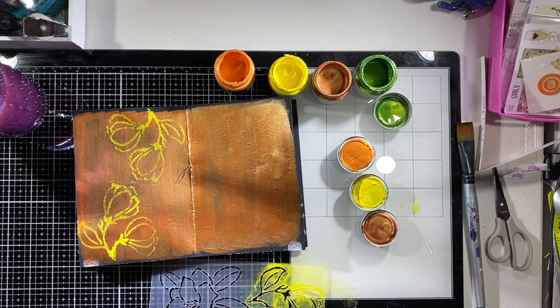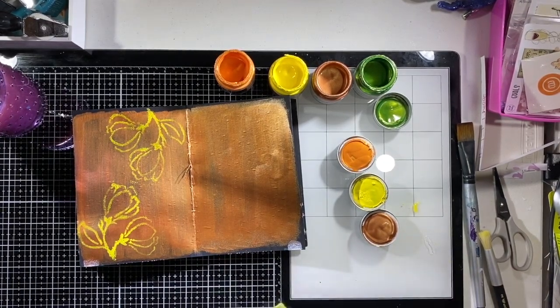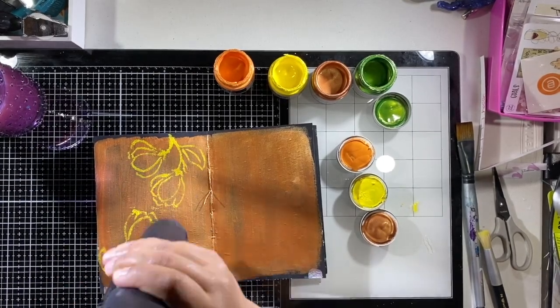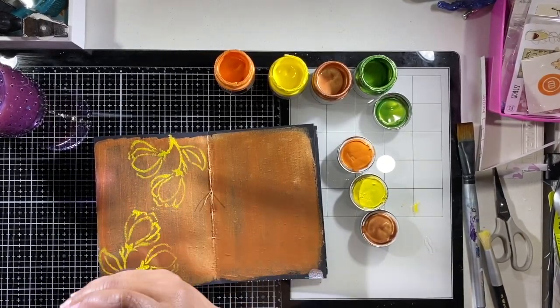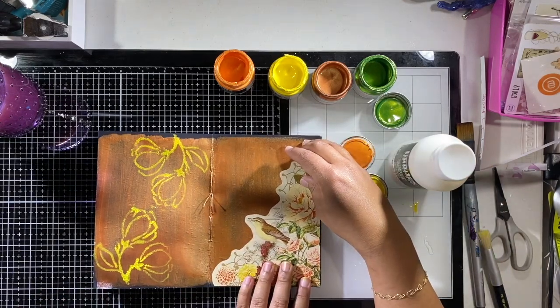Always clean off your stencils as quickly as you can, because otherwise you won't be able to use them as well if they're caked with layers of paint. I actually went upstairs to throw it in the sink with some water so it could soak. By the time I came back downstairs, that paint was probably already dry because there wasn't a lot of paint on the page.